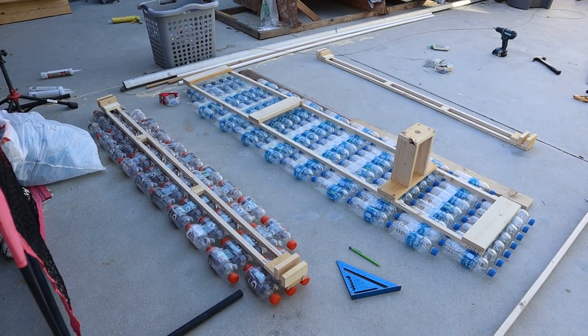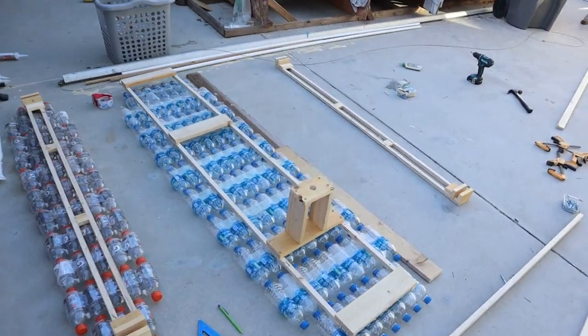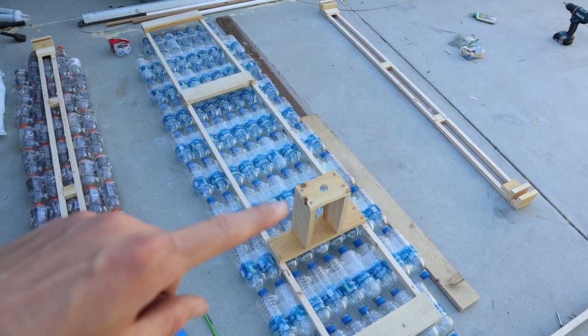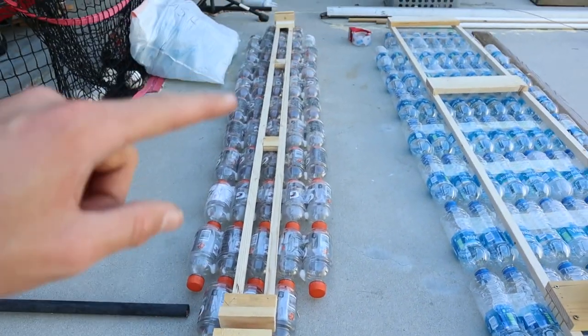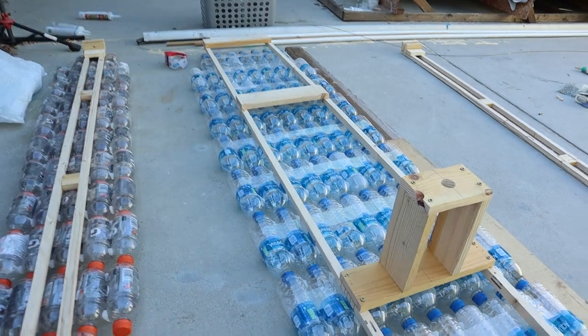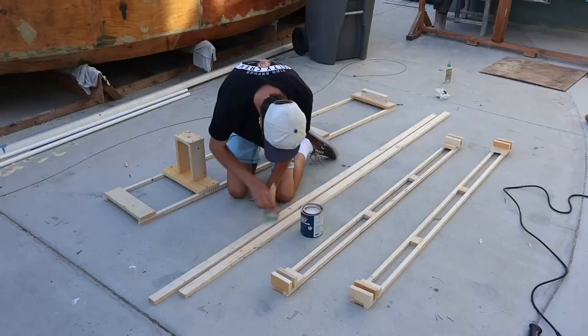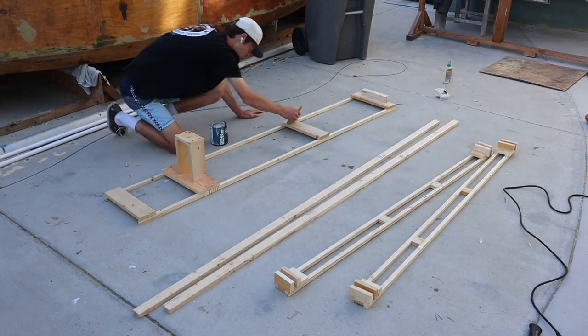I got all the framing done for the pontoons and the center flotation area. I'm running out of daylight and really stressing about time because I have to finish this tomorrow. I'm going to quickly coat everything with polyurethane, then add more bottles and secure them. If you go the polyurethane route, one coat was enough for me, but you may want to add two.